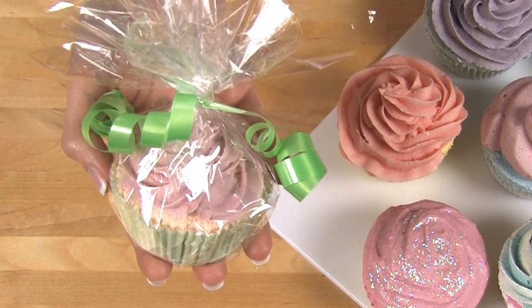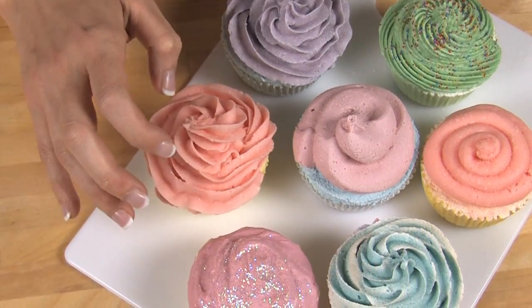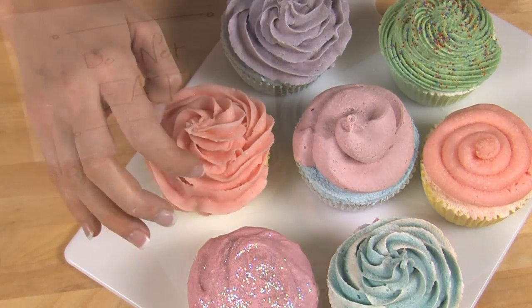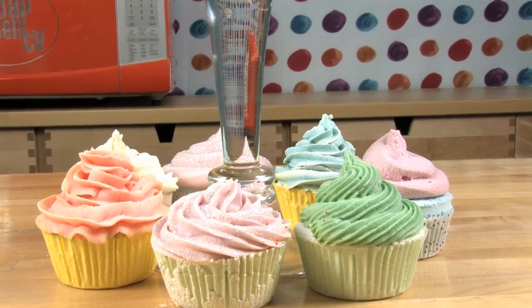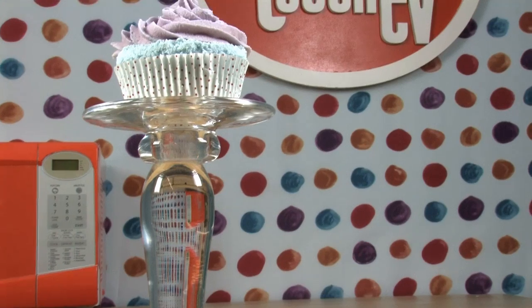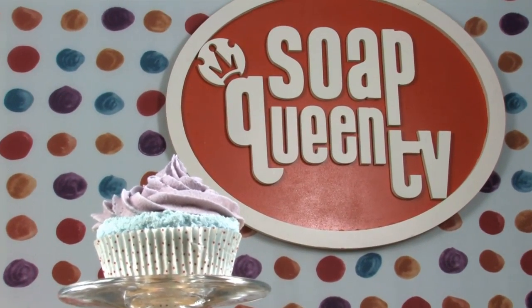Let these bath fizzies dry for 12 to 24 hours before packaging them. You can package them in any number of things — an easy way to do it is a cellophane bag and just ribbon. Here's some I made ahead of time. Wow, that frosting is really hard. Just remember, put the DO NOT EAT sign out prominently so no one accidentally gets confused with real cupcakes. Thanks so much for joining me on this episode of Soap Queen TV where I showed you how to ramp up your bath fizzies a notch by making bath bomb cupcakes. Until next time, thanks so much. Happy soaping!